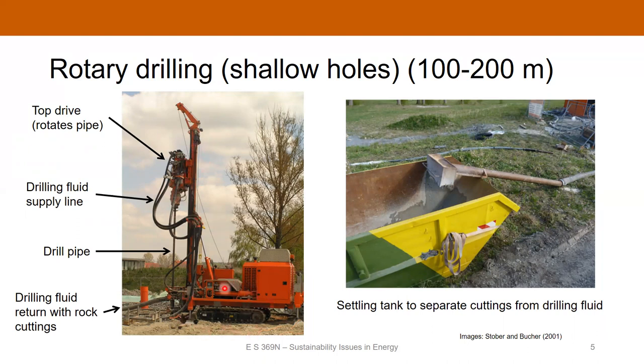It's typically skid-mounted. You've got a top drive up top, which is the engine that turns the drill pipe. There are supply lines that supply the drilling fluid, which is pumped down the inside of the pipe and then comes back up into the return line. The purpose of the drilling fluid is to lubricate the drill downhole, keep the temperature from getting too hot, control the pressure in the well, and remove the cuttings as they come back to the surface.